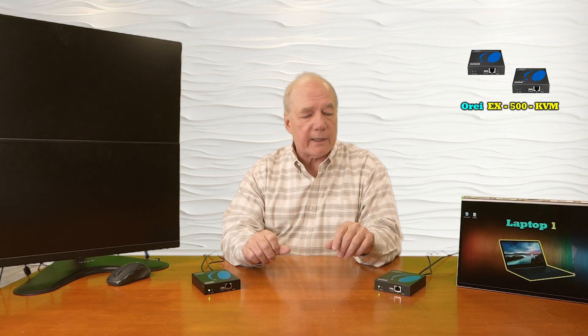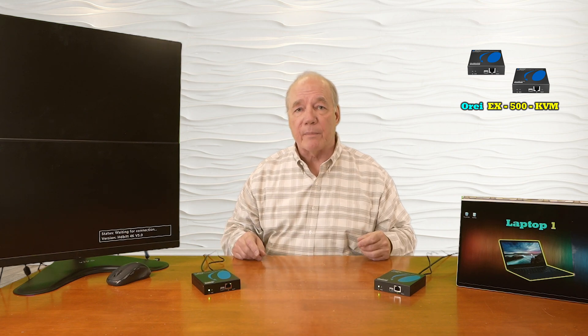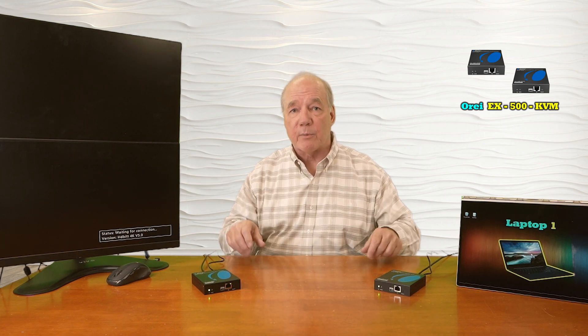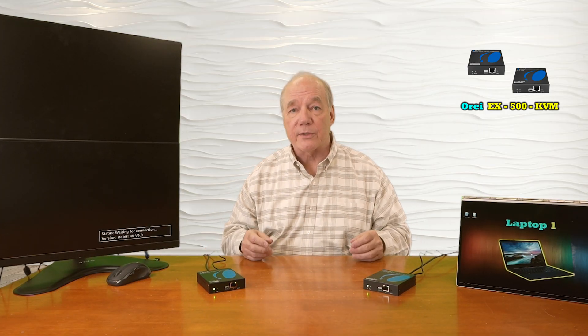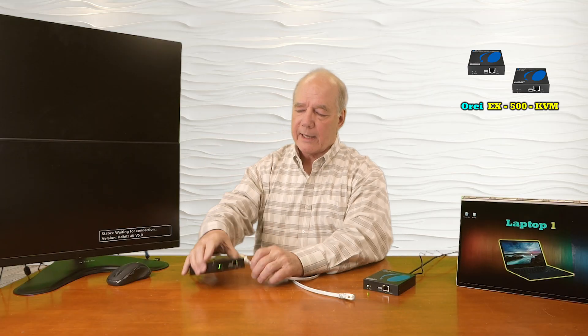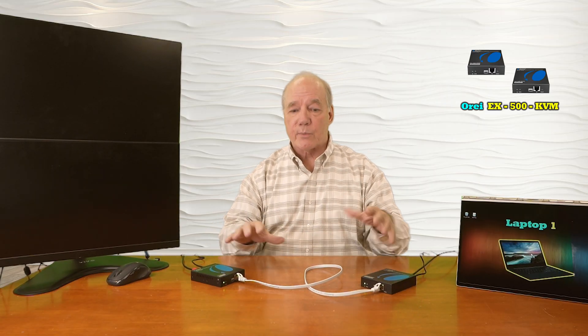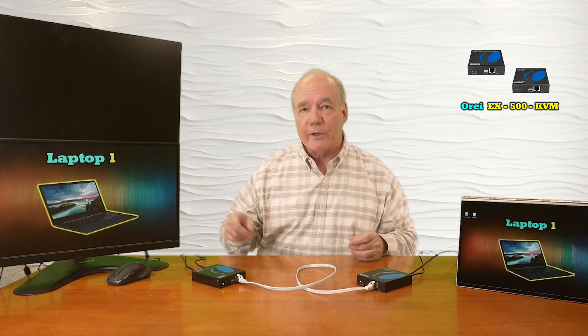The minute I add power to both modules they immediately start an internal power-on self-test checking the electronics. The transmitter checks the resolution of the media device and the receiver checks the resolution of the output monitor to make whatever adjustments are needed for the best possible picture. The only thing missing at this point is the network connection — I have a short CAT6 cable which I'll plug into the receiver and the other end into the transmitter. The minute I make that connection these two modules will handshake over the LAN connection and adjust the resolution to give you a beautiful picture — and there you go.